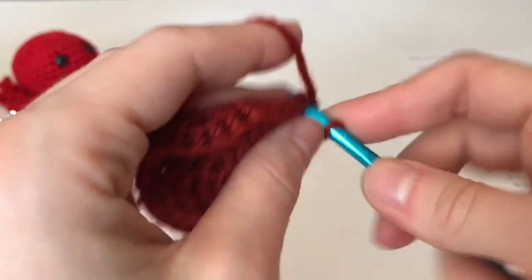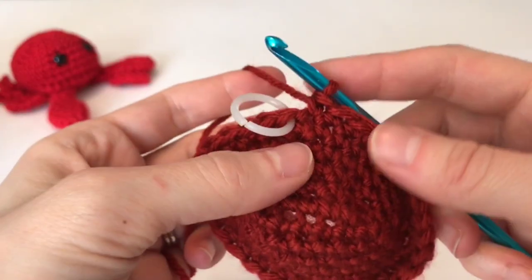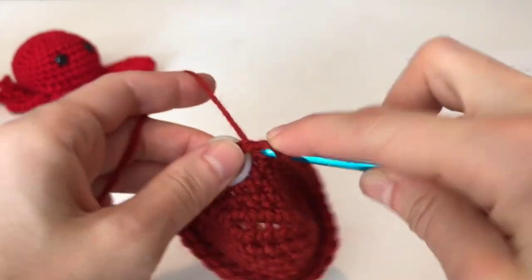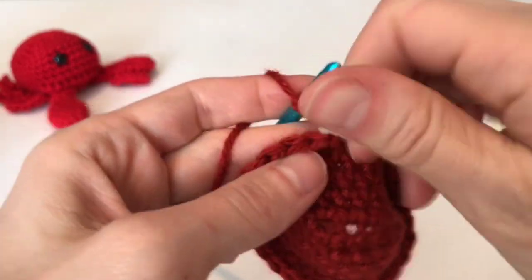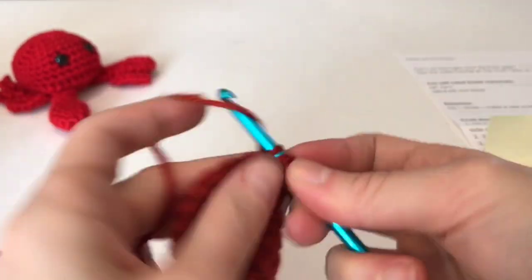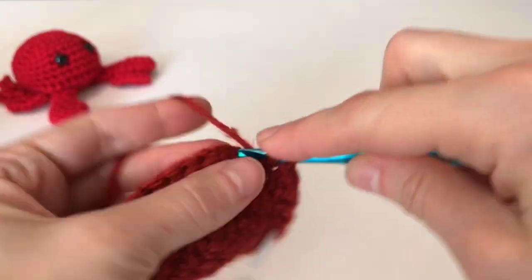On this round just single crochet flat. At the end of round six, round seven is half double crochet around. Half double crochet is: yarn over, put your hook in, yarn over pull through, then yarn over pull through all three — that's your half double crochet, and it's a little bit taller than a single crochet. Just move the stitch marker and half double crochet around.